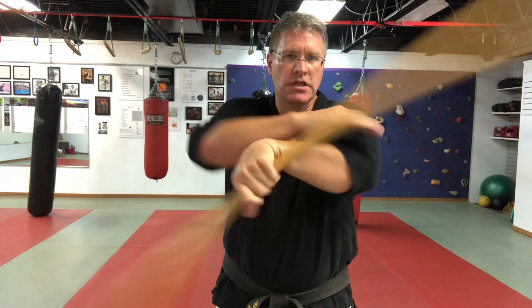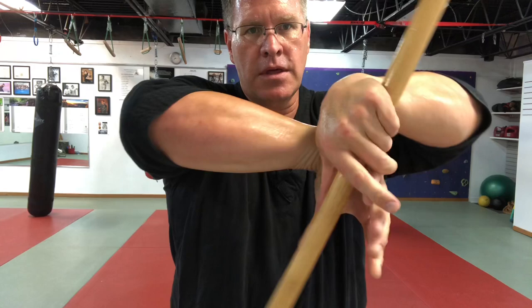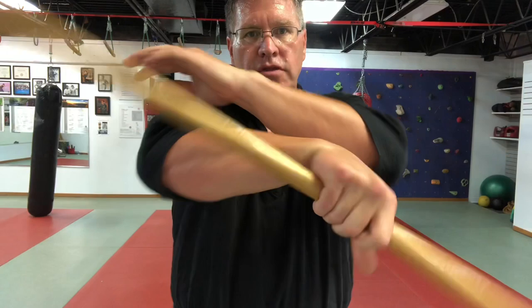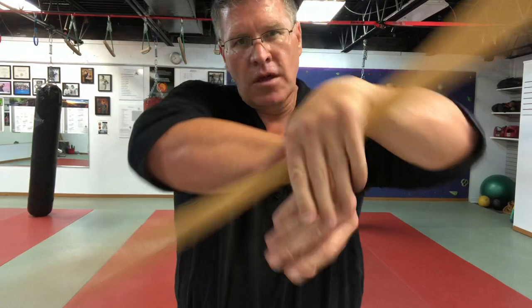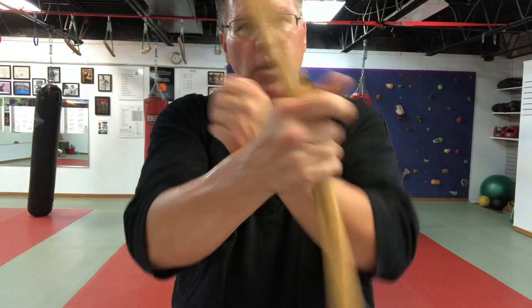Bring that to a stop and go back the other way — pinky side up, palm facing away, left hand slides down, right elbow down, grab under, all the way through. Go slow. 'Slow as smooth' means learn the basic motion first before you allow yourself to speed up. The smooth part means the transitions — when the stick goes from one hand to the other hand, that's the smooth part.